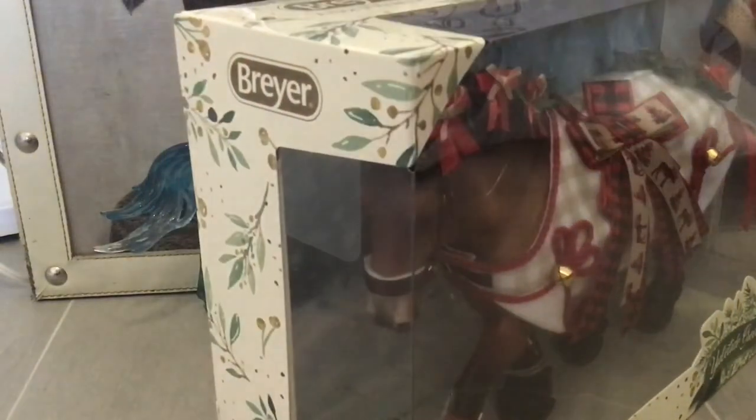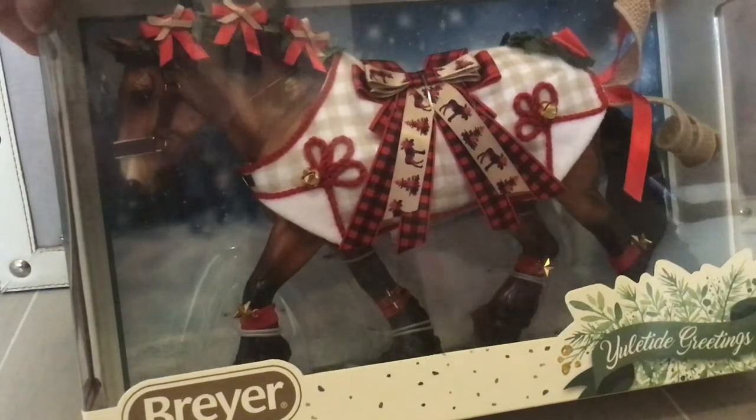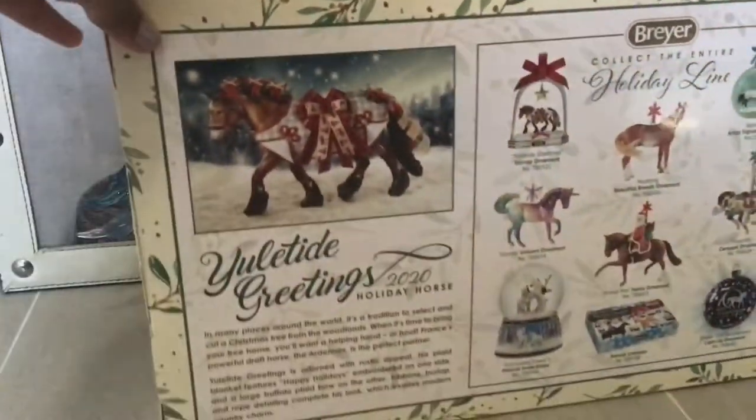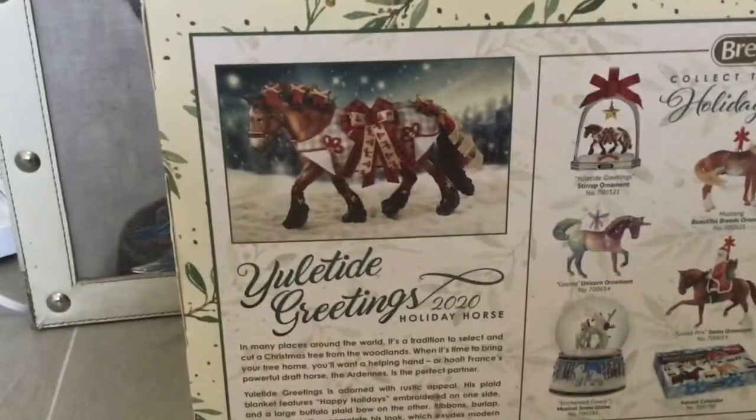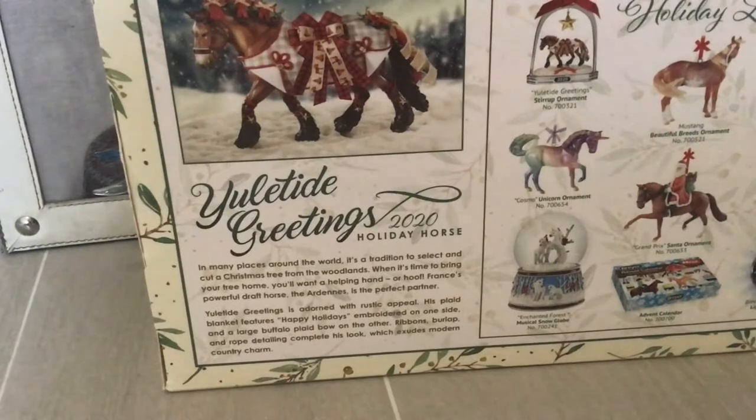Let's get back to the horse. He's got like, I think, the same box as last year — not exactly the same but the outline is the same, except on the inside it looks like a snowy place at night. It talks about the holiday horse and how in many places it's a tradition to select a Christmas tree and if you want a helping hand or hoof. This horse is meant to represent France's powerful draft horse, the Ardennes.